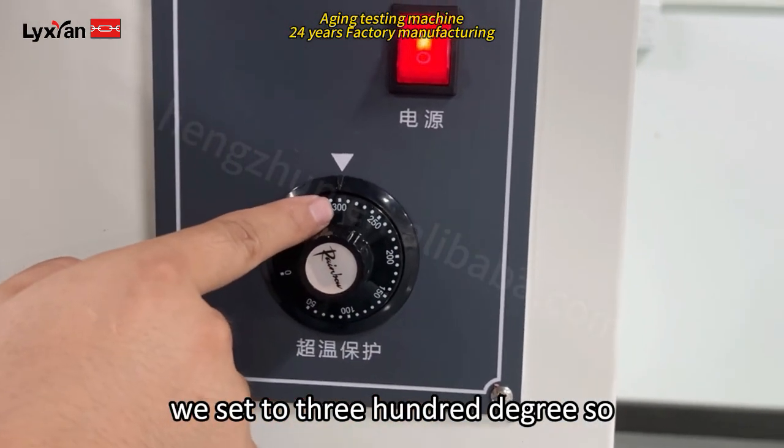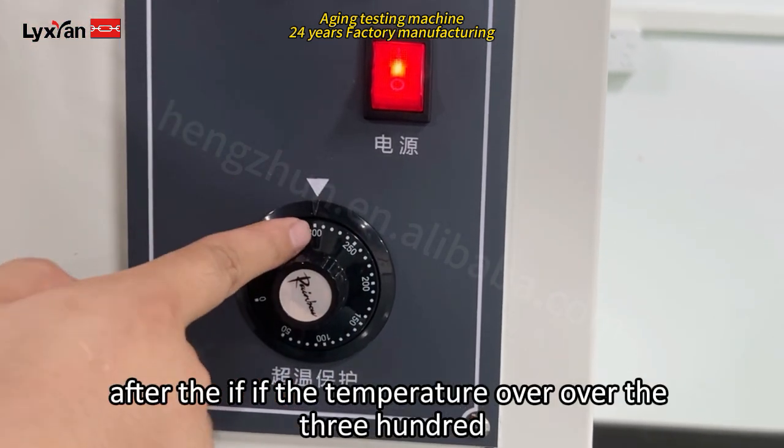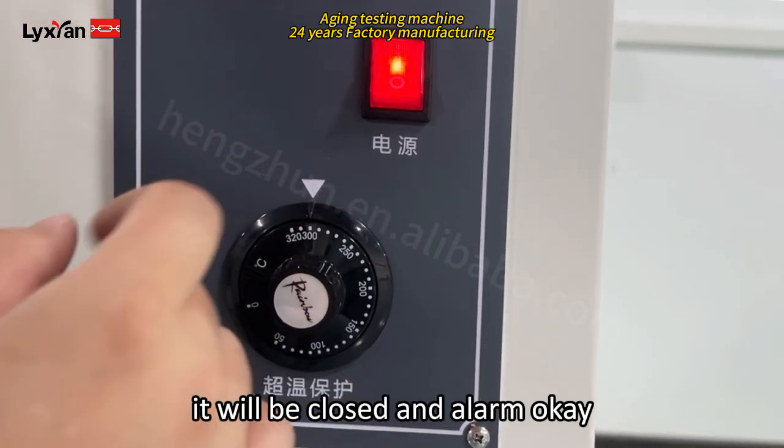Here it will be running according to 100 degrees, and here is the overheating protection. So here we set to 300 degrees, so if the temperature goes over 300 it will be closed and the alarm will trigger.